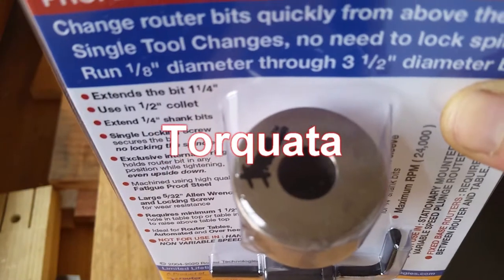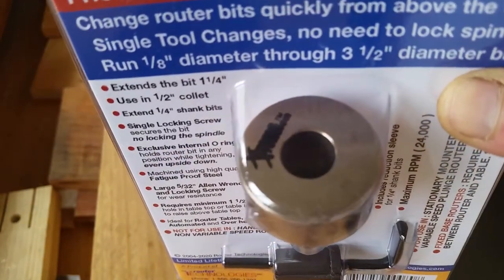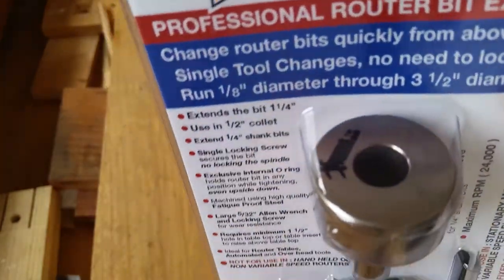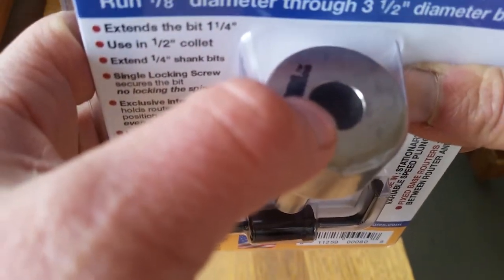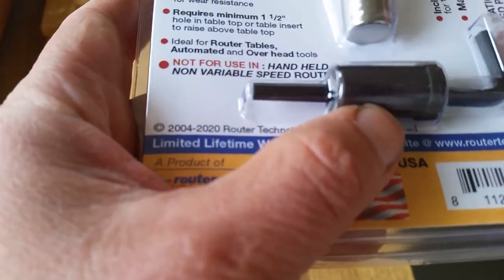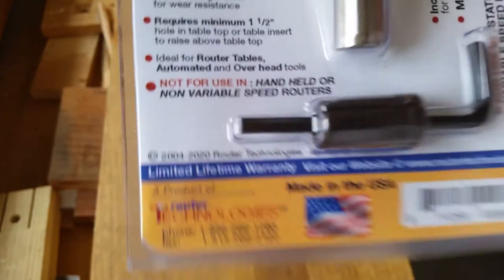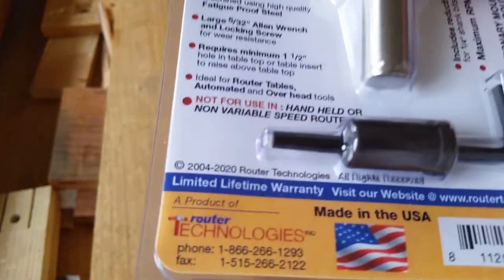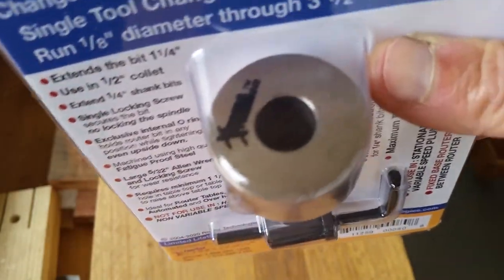I had seen one from Tokala and CMT but both were unavailable, so this was the next best option. This takes a half-inch router bit, and the sleeve here takes a quarter-inch. So this is a two-in-one extension, which was one of the reasons I picked it.